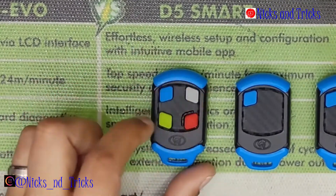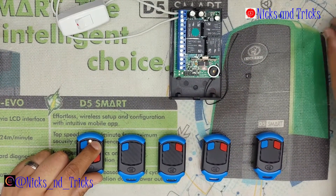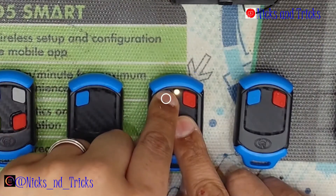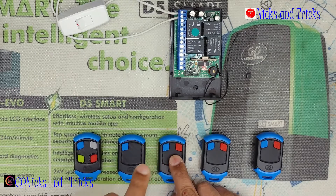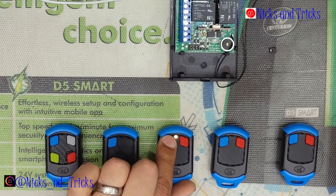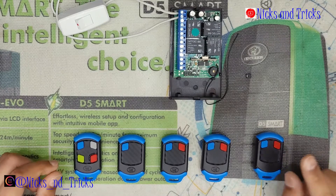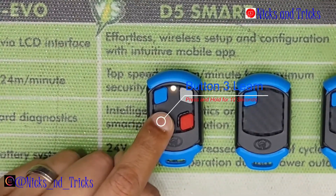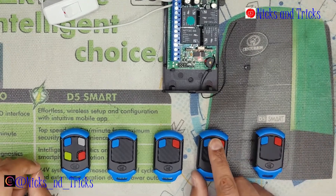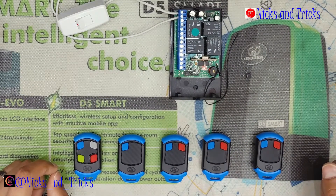To program a new master, press and hold the channel button you want to learn — we'll do channel two, the grey button. Press and hold for 10 to 20 seconds and wait for a long beep. We're now in master learn mode on channel two. Press and hold the channel two button, then press and hold the master button for 10 to 20 seconds, wait for a long beep. Press your channel three remote button for 3 seconds or more. The receiver confirms — wait for it to exit.